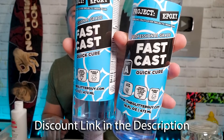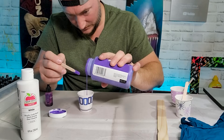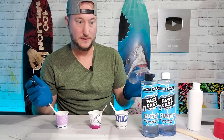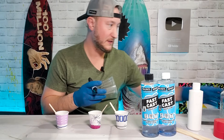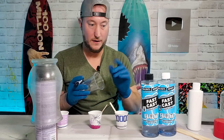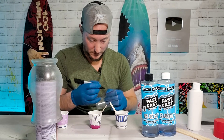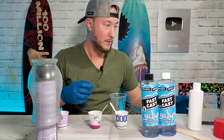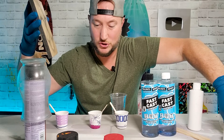Before we get started we need to have everything ready, because we're using the fast cast quick cure — you don't have a lot of working time, so you need to get your crap set up before you get going. We got all of our additives in the cup. In the video she did 20 ounces, which is insane. That's a ton. I'm not using that much. Plus my vase is kind of smaller, and I have an idea of how to use less material. I'm very excited. I hope it works.